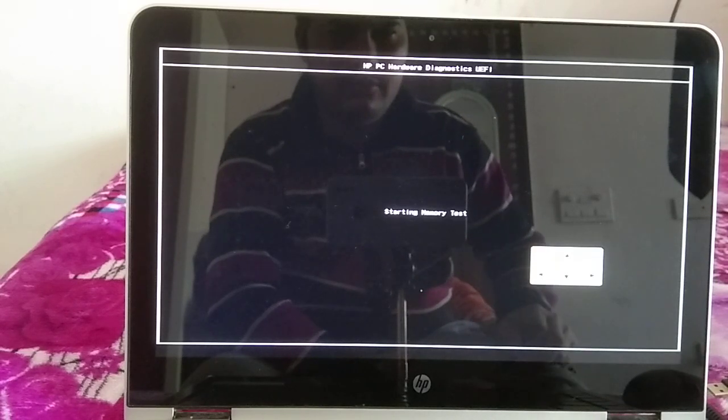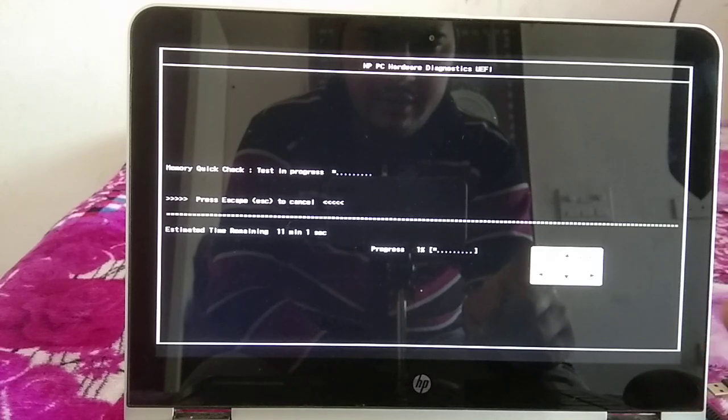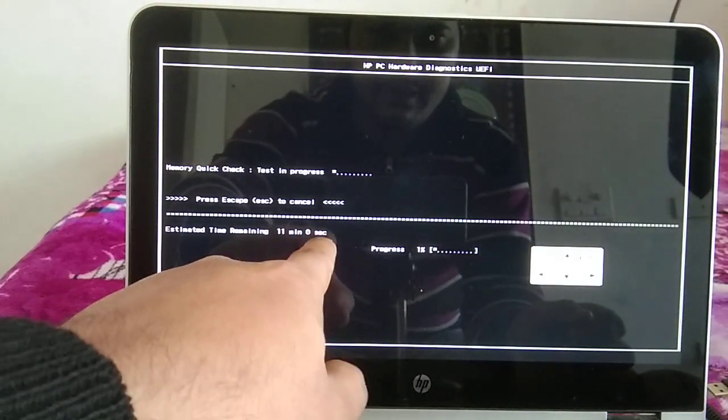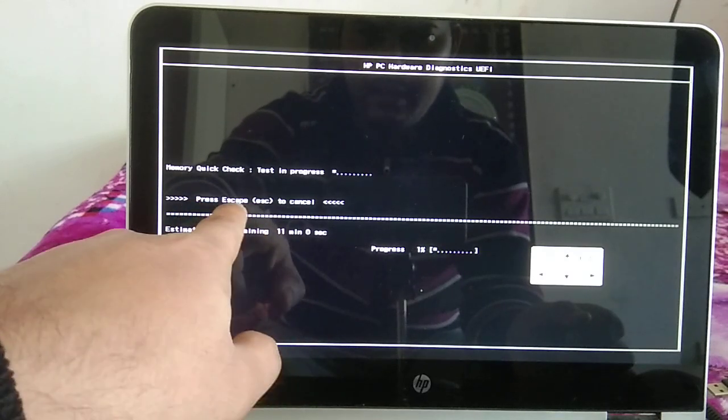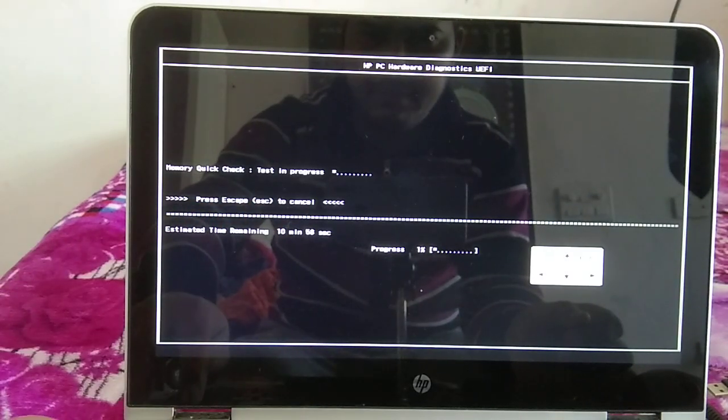Wait for the memory test process to complete. If any error is found, you will need to replace the hardware. The test takes about 10 minutes, so I am canceling it here just to show you the steps — pressing Escape to cancel.